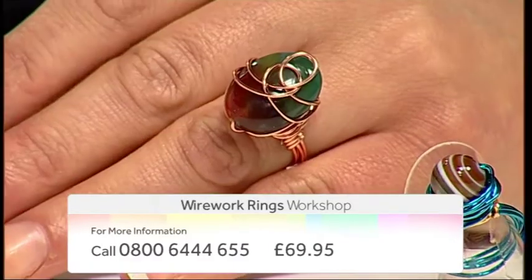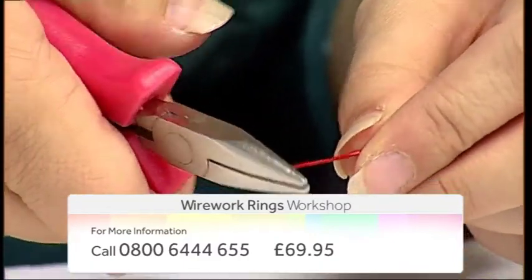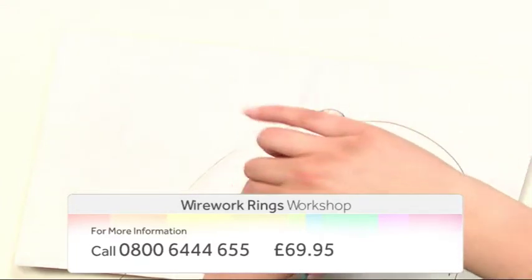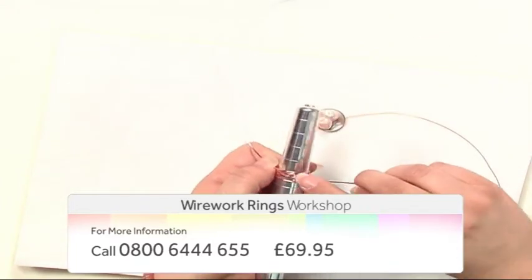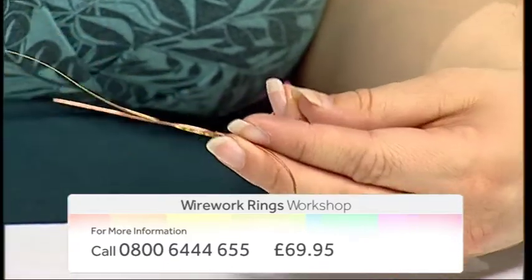Come and join guest designer Louise Jakobsen on our Wirework Rings course. Louise will guide you through how to design a combination of ring styles and shapes. You will learn a variety of techniques including how to use a ring mandrel, how to design bands and shanks, and how to attach gemstones.